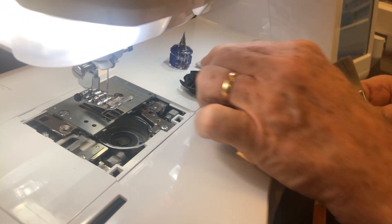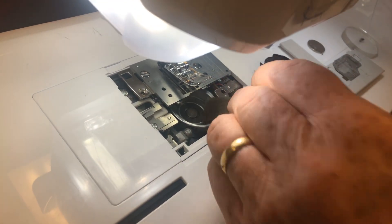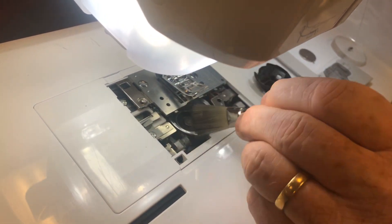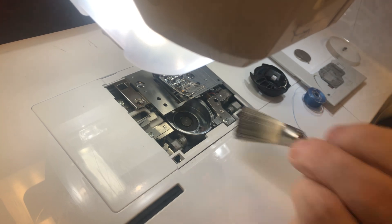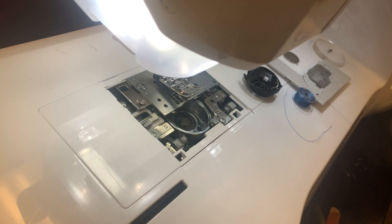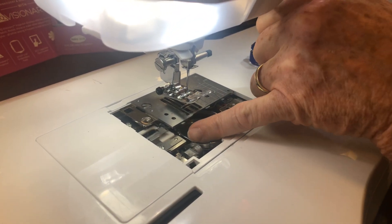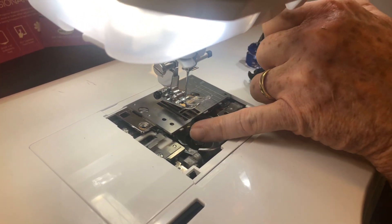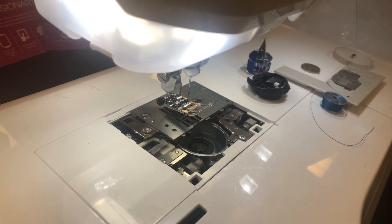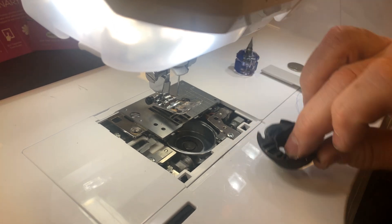While it's out, I'll take a brush and brush out any lint. Lint is something that is never good in a machine, so you want to do this on a regular basis. I make sure the needle is all the way up, and if you look here there's a little pointy thing on the hook — that's the rotating hook of your machine that makes a stitch. Rotate that so it's directly underneath the needle, and that's a good starting position to put your basket back in.